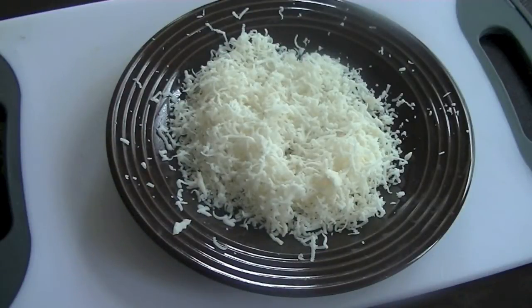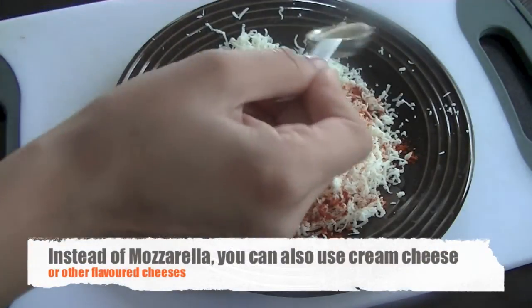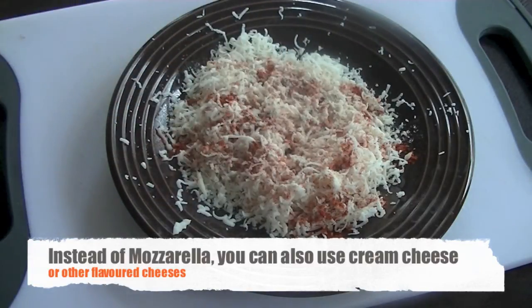Shred the cheese or use already grated cheese and then season it with paprika and garlic salt. Bacon already has some salt so you don't need to add too much — just a little bit for that hint of flavor.